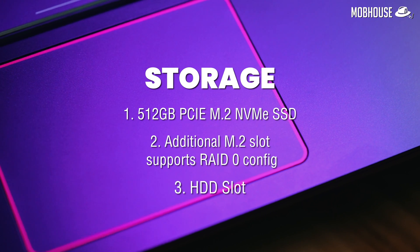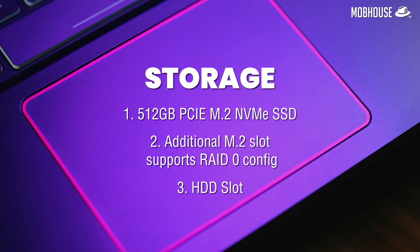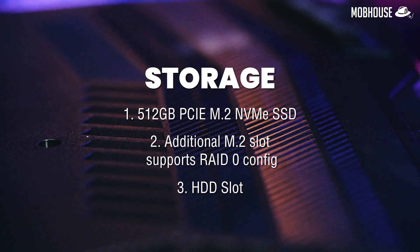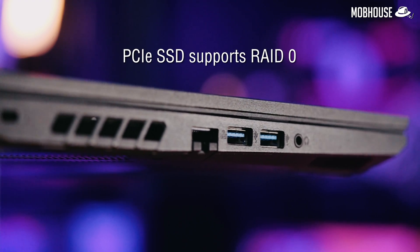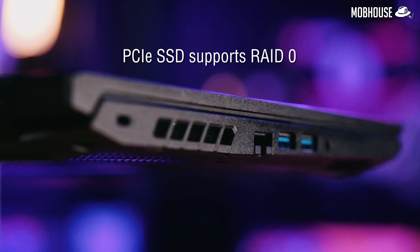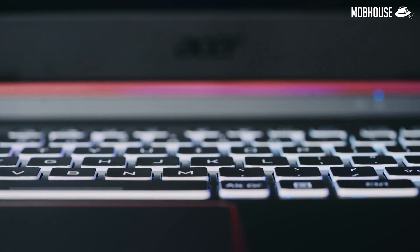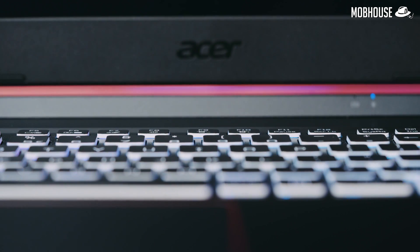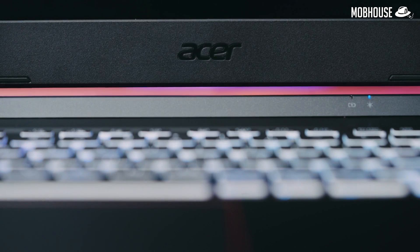For storage, we have 2 M.2 slots, one of which is populated by a 512GB PCIe NVMe SSD. The other one is empty so you can add another one, and it supports a RAID 0 configuration for even more speed. There's also a 2.5-inch HDD slot — you can also put in a 2.5-inch SATA SSD as well.